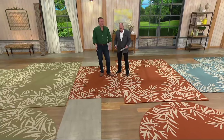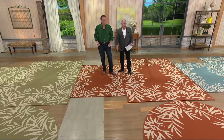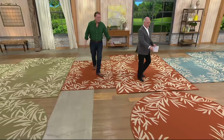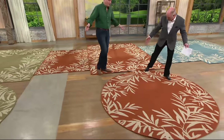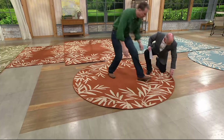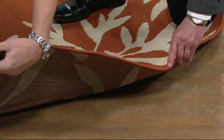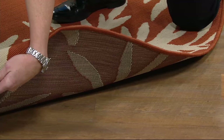The 5 by 7 actually measures 5'3" by 7'6", and that's $60. And then this one is 94 inches — almost 8 feet. The quality of these is just amazing. These are professionally serged — all serged edges all the way around. You can see, it's a real rug.